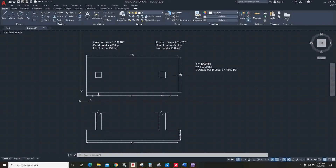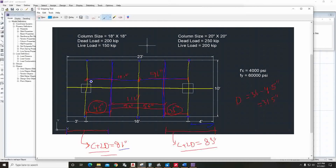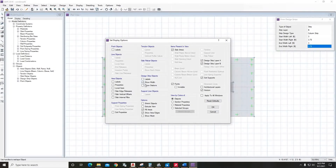Go to Draw Design Strips. Since the footing is 10 feet wide, drawing a strip in the middle gives five feet on each side — put five feet everywhere and draw from one end to the other, then right-click to exit. For the transverse strips, from A to B: the left side width is three feet and the right side is 45 inches. Draw those strips and right-click to exit.